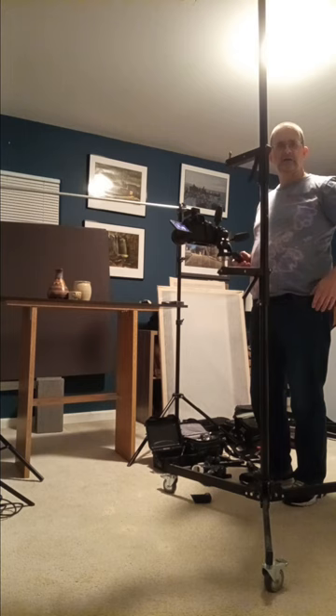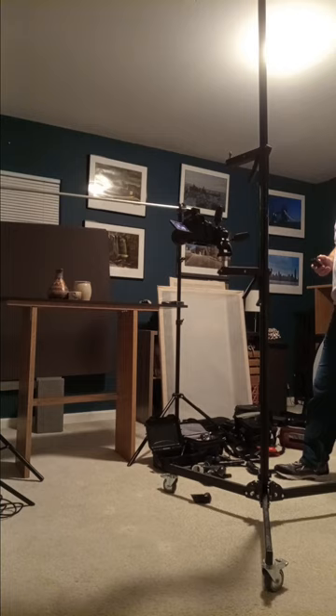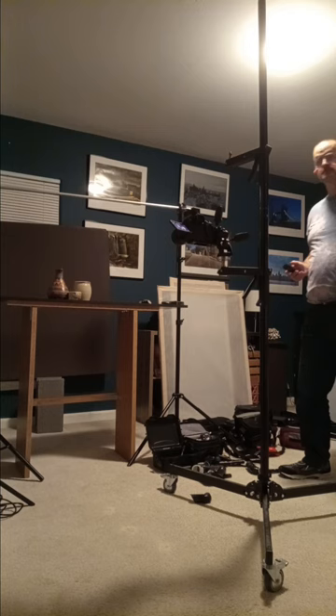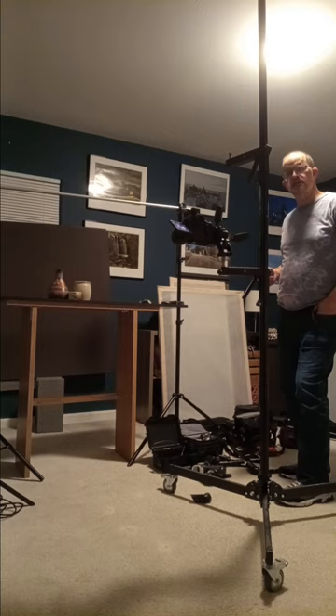Thank you for listening to this webinar on how I do light painting. It's my joy to give this and to help as many people as I can. My name is Michael Pucciarelli, creator of Still Life and Landscape of Michael Pucciarelli. If you're interested in landscape photography, still life with white or black plexiglass, and light painting using this equipment, maybe you'd like to subscribe to my channel. Thank you for listening to this webinar.